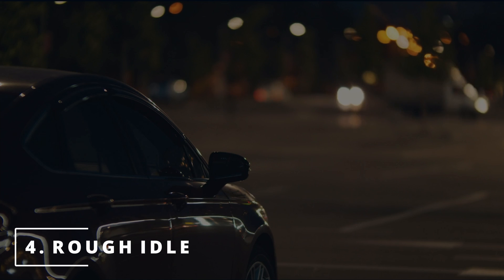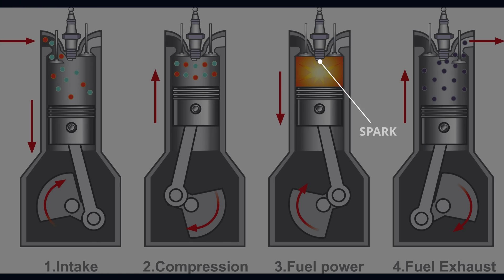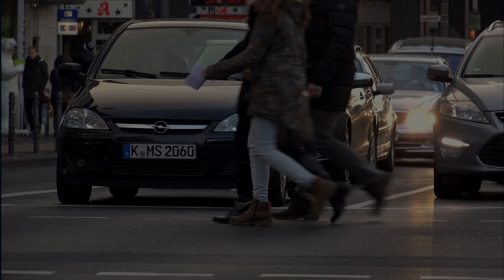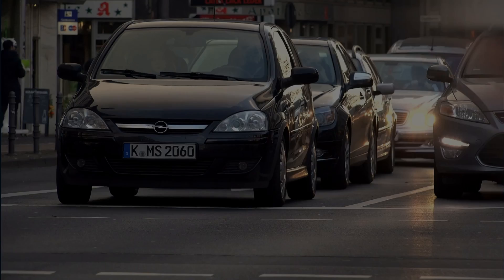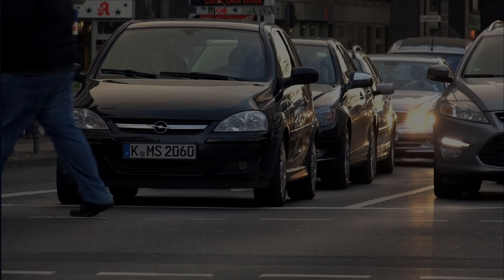The fourth symptom you might be experiencing with your car is a rough idle. Since the ECM is getting faulty camshaft data from the sensor, it's not going to command spark during the power stroke when the camshaft has both intake and exhaust valves closed, allowing proper combustion to occur. If spark doesn't occur at this time, it will lead to a misfire resulting in your car having vibrations, or in other words, a rough idle.